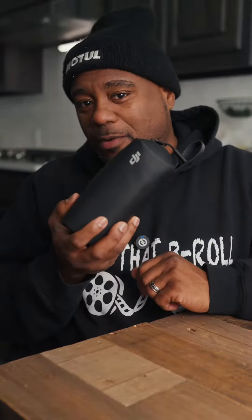Hey, what's going on guys? It's your boy with 924 Films, and today I wanna talk about the DJI Pocket 3. This is gonna be the extended kit — well, the creators combo.